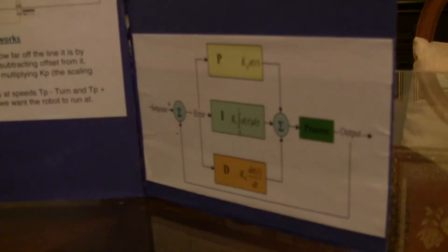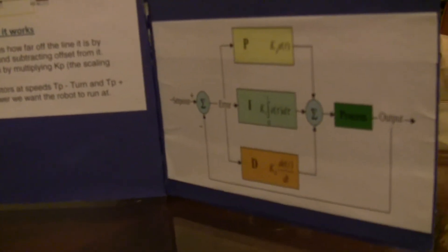Now let's go to I and D. The error feeds into P, I, and D. After P, I, and D are calculated, they all get added up and go to the process — in this case, turning the robot — which produces an output showing how far off the set point it is, and the cycle begins again. I calculates past errors and tries to correct them. D tries to calculate and correct future errors before they even happen using some clever maths. Together, they help the robot go extremely straight. Now I will demonstrate.